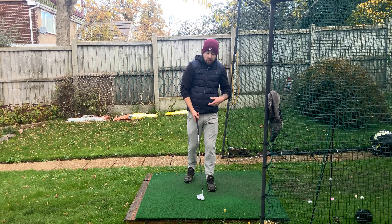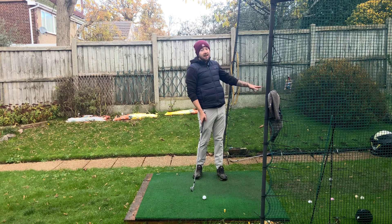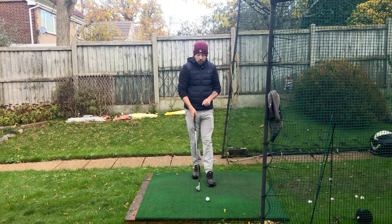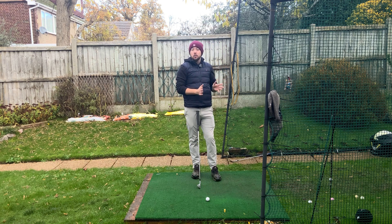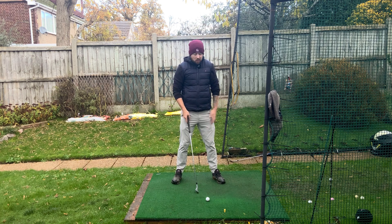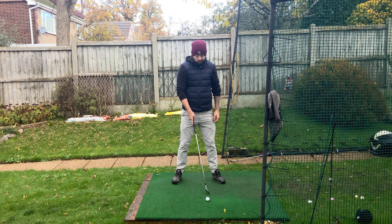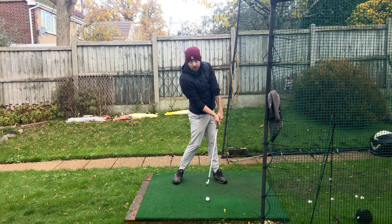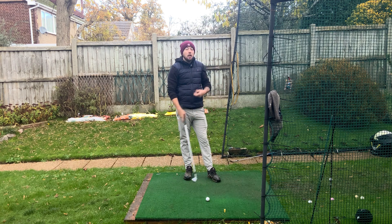We do sometimes see players behind the golf ball with their head, and there's a reason for that. One very obvious reason: they're hitting a club where their head needs to be behind the ball because the ball position is more forward. For example, if this eight iron were a four iron, the ball position would be roughly between the middle and left foot — and where's the head now? Behind the golf ball. Has that player tried to do that? No, they haven't. You've got to understand what club they're hitting.